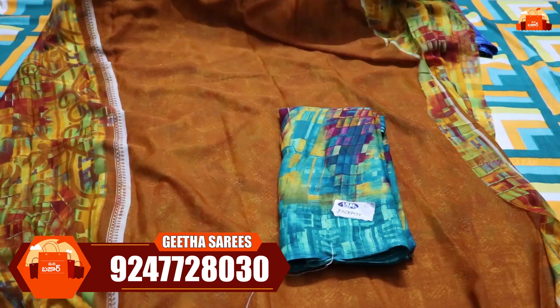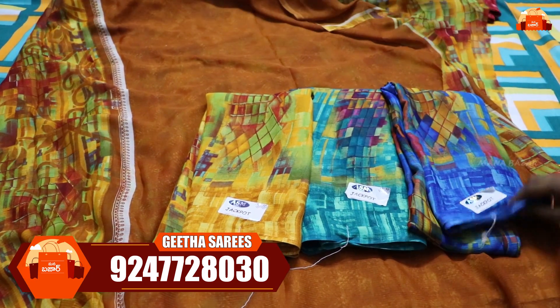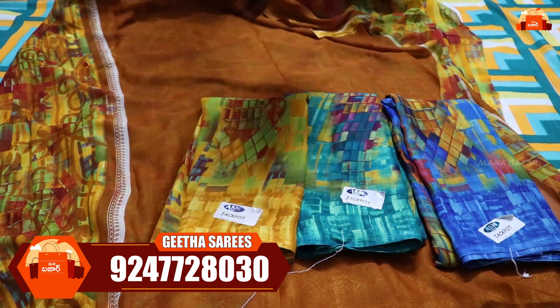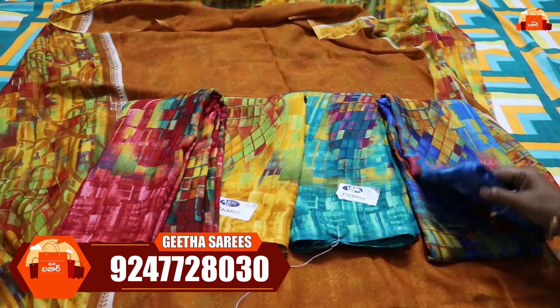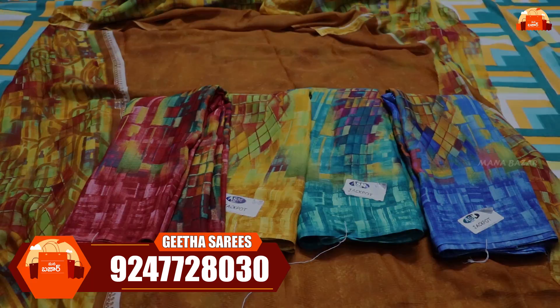You can take a screenshot of the color chart on the display to confirm your order. You can also choose a single sari for just 350 rupees with free shipping. It also has a big offer, so let's book it fast.